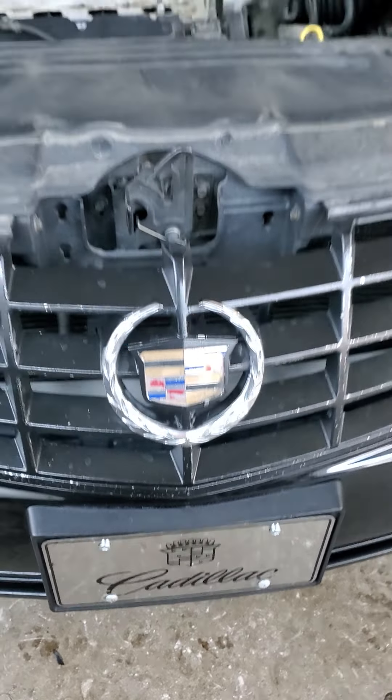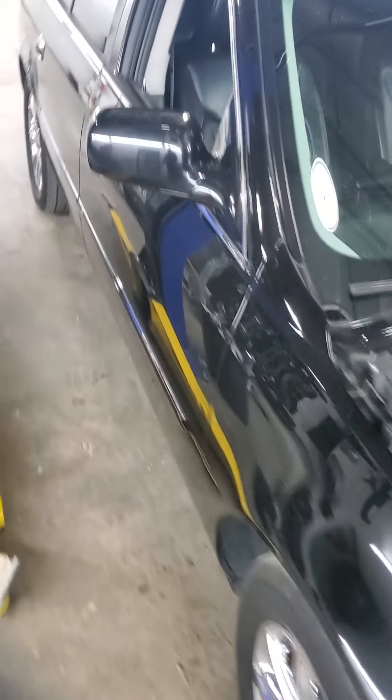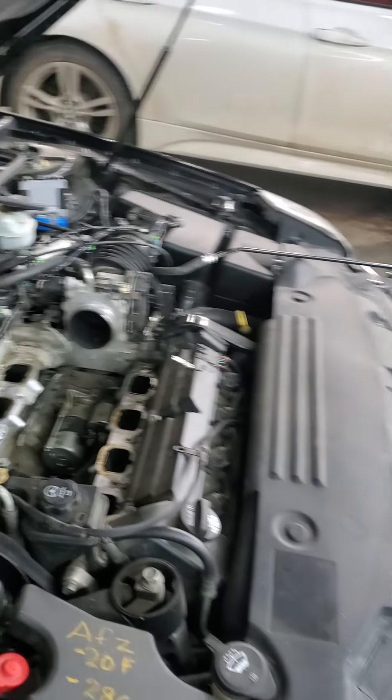Hey folks, Cadillac Doctor again. We're back with our 2008 Cadillac DTS. We're changing the starter today.